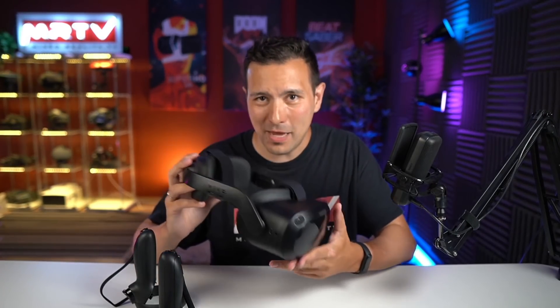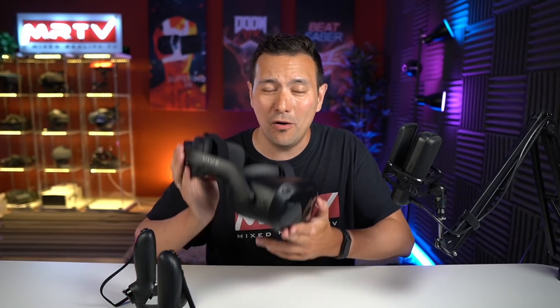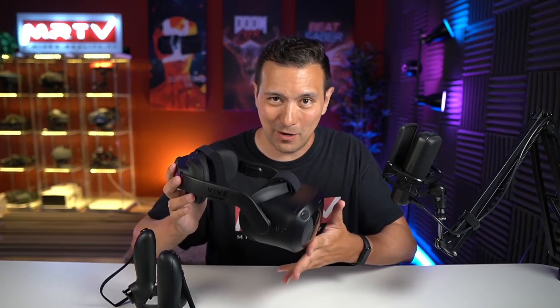That's it for my first impressions on the Focus 3. I really hope you enjoyed it and found it helpful. If yes, give it a thumbs up. If you haven't subscribed to MRTV yet, do that now and click the bell button. If you want more content, become a member of the MRTV Elite at mrtvElite.com — that's my Patreon channel where members got these first impressions way earlier, starting at just one dollar. Leave me a comment and let me know what you think about the Focus 3. See you in the next episode!